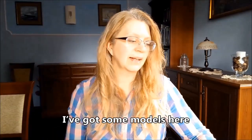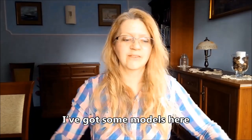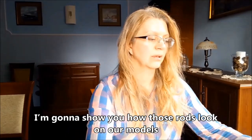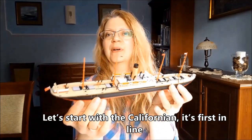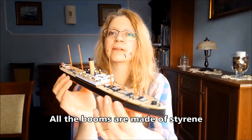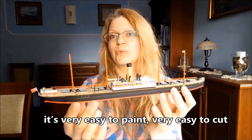Przygotowałam sobie tutaj kilka modeli, żeby pokazać Wam w praktyce, jak wyglądają te pręty po zastosowaniu na modelu. Zaczniemy od Kaliforniana, jest pierwszy w kolejce. Tutaj mamy bomy.